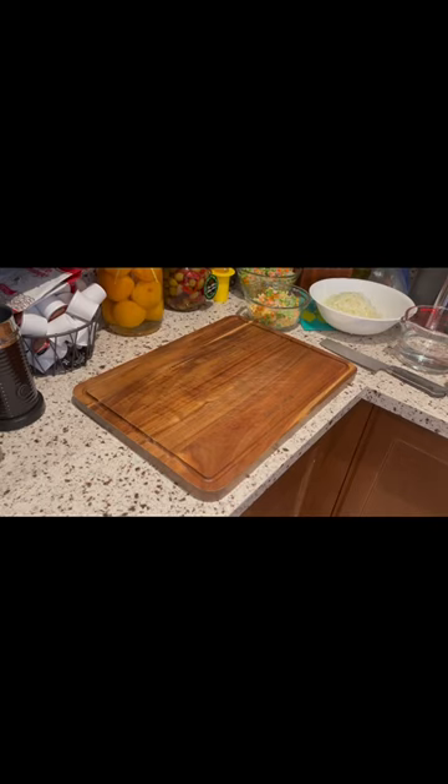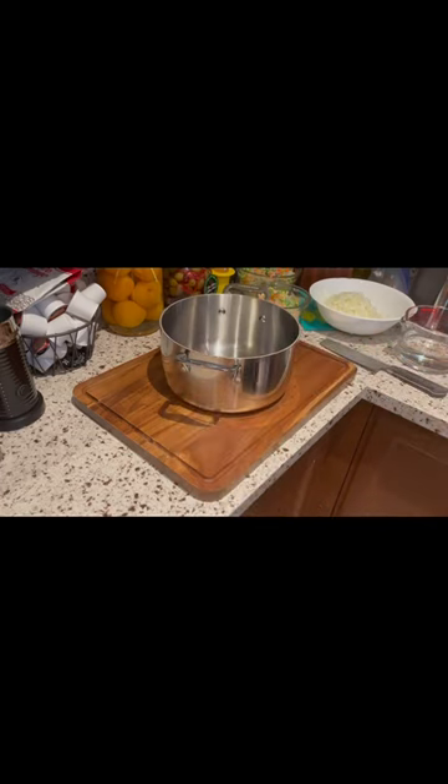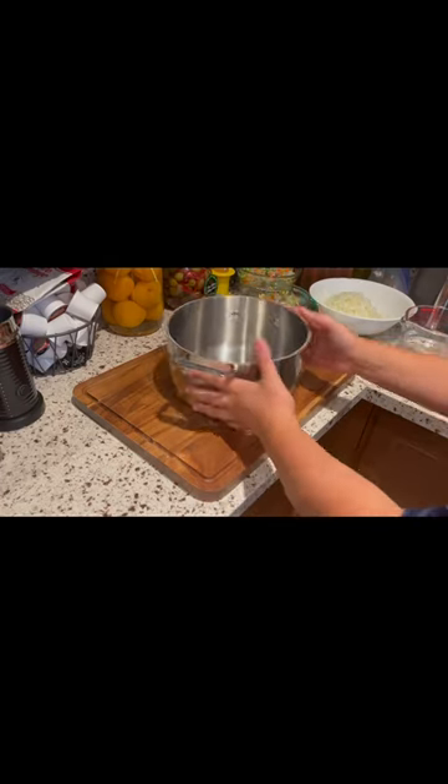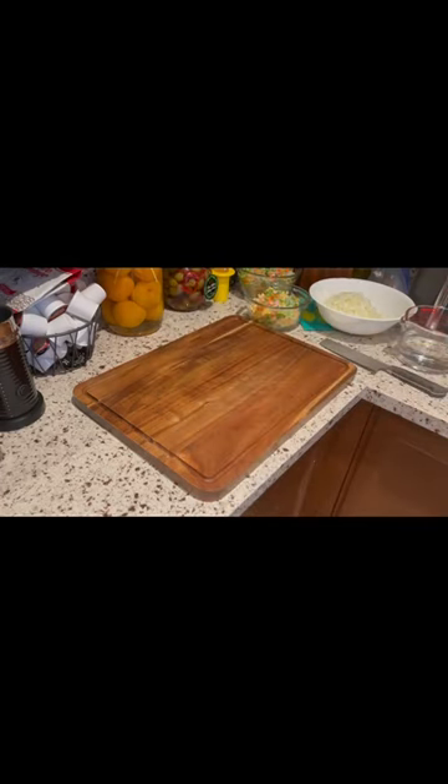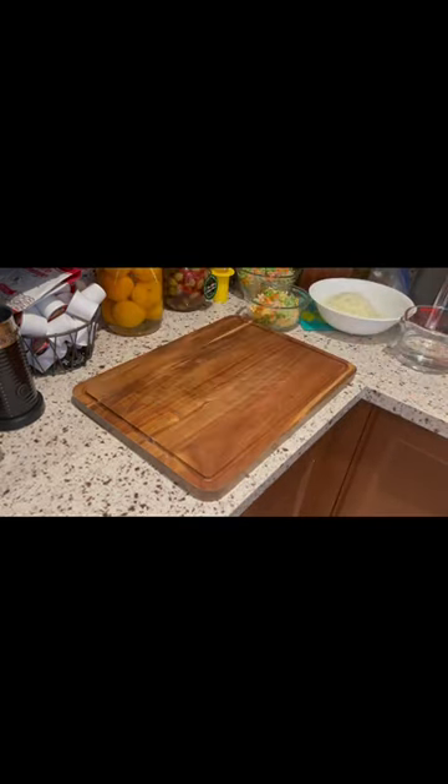We're gonna need a pot — oh, that might not be a big one, we need something bigger. How about this one? Maybe not, still a little small. Today we are using this pot for our next ingredient and our second last ingredient.